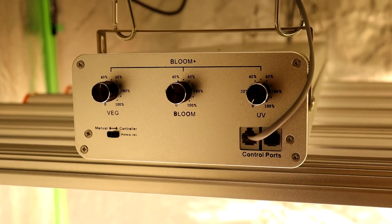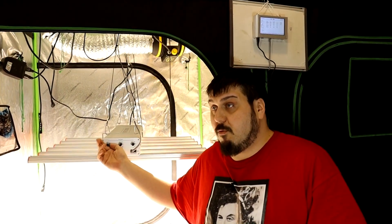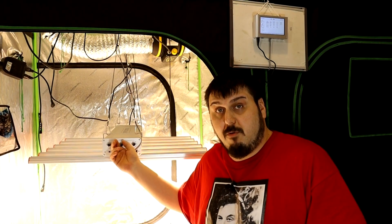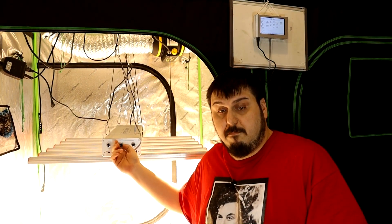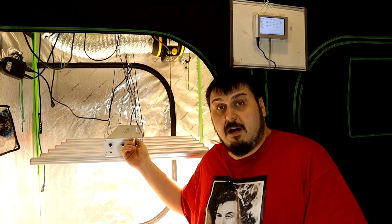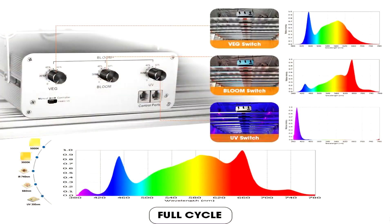We're going to do some testing — we're going to test how much power is pulling from the wall, we're going to do some power testing, and we're going to do some heat testing as well. So getting into some of the details: this is a 3-channel light. It has a 240-watt veg channel 1, channel 2 is a 250-watt for the blue, and it also has a 20-watt UV, which is pretty cool.